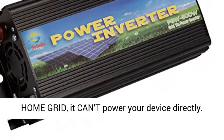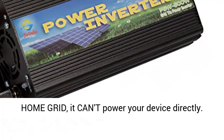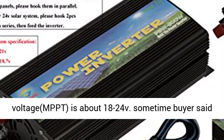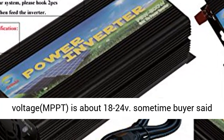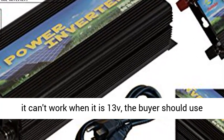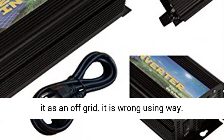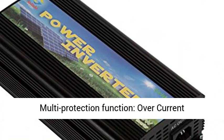Important note on Grid-Tie Inverter: it must plug into your home grid — it can't power your device directly. For a 12V Solar System, the best working voltage MPPT is about 18-24V. Some buyers said it can't work at 13V because they are using it as an off-grid, which is the wrong use.